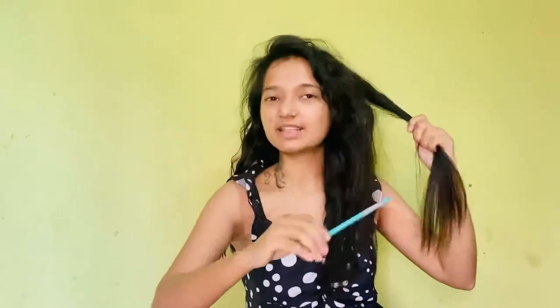So as you can see, I have put aloe vera all over my hair. Now we will move on to step two. We will comb this strand, and then we will use a pencil.